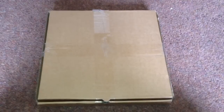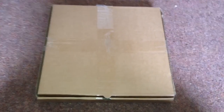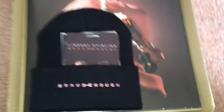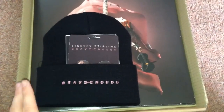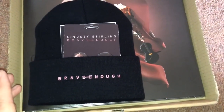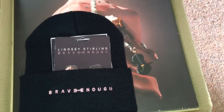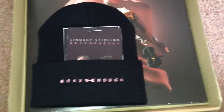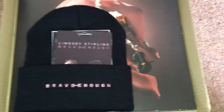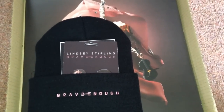I know a lot of you really like unboxing videos, but this is not spider related or animal related at all. What I have here is the deluxe signed vinyl of Lindsey Stirling's Brave Enough album. I already have the album — I downloaded it the day it came out within about 10 minutes of being released. I did a pre-order on Pledge Music, which is really good for pre-ordering music.